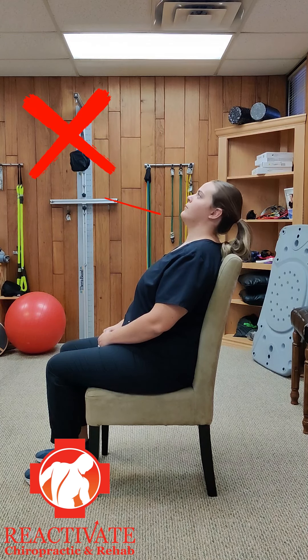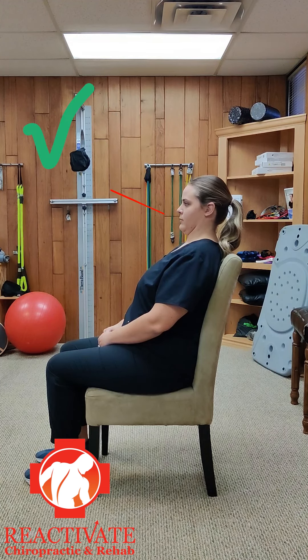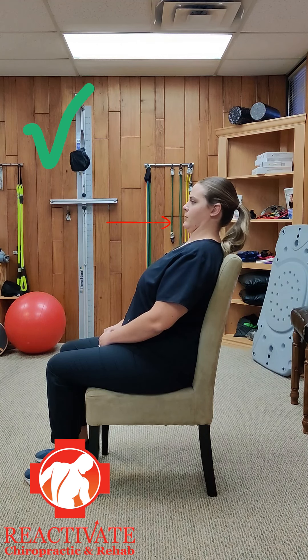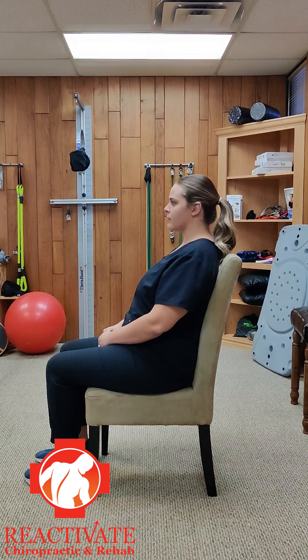Avoid the common mistake of allowing the chin to move forward as you return to neutral. Instead, maintain the chin tuck throughout the motion. Concentrate on the tuck both while extending and while coming back to neutral. Doing this ensures the proper stretch of the back of the neck and strengthening at the front of the neck.